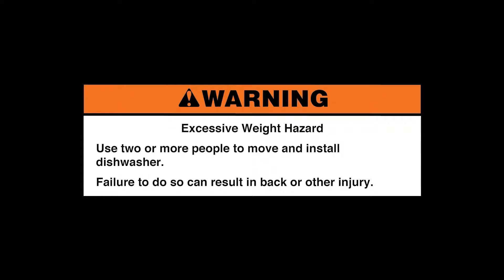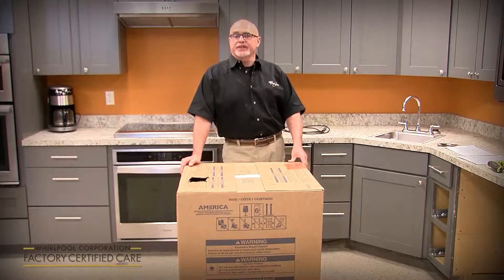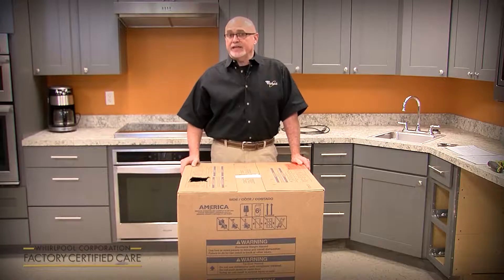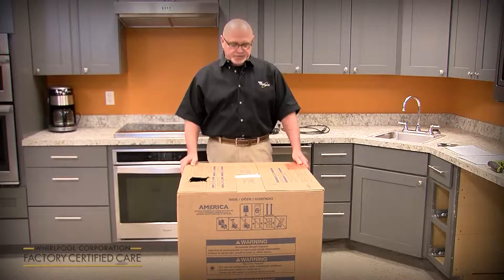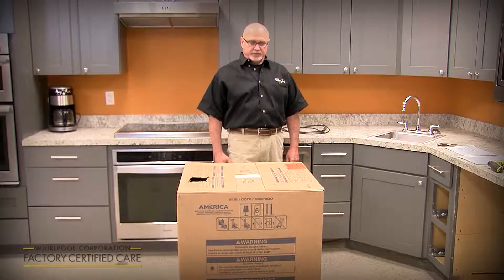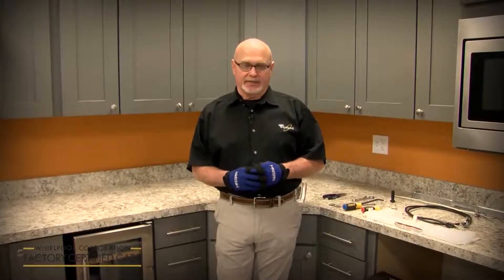My name is Phil Alley. I'm the product service manager for Whirlpool for the dish category, and today we're going to cover the new installation of a new model line launching in February of 2020. It's a new design dishwasher from the ground up, so there are some installation differences from what you're used to in the past. We're going to cover a KDPM 804 model today — it's new, unique, and different with the 2020 model line.